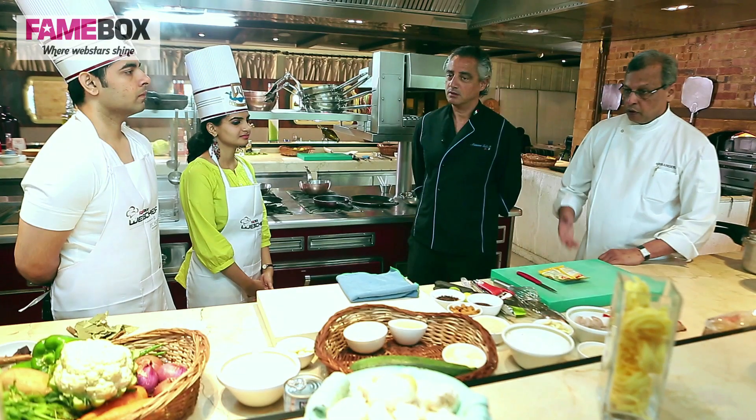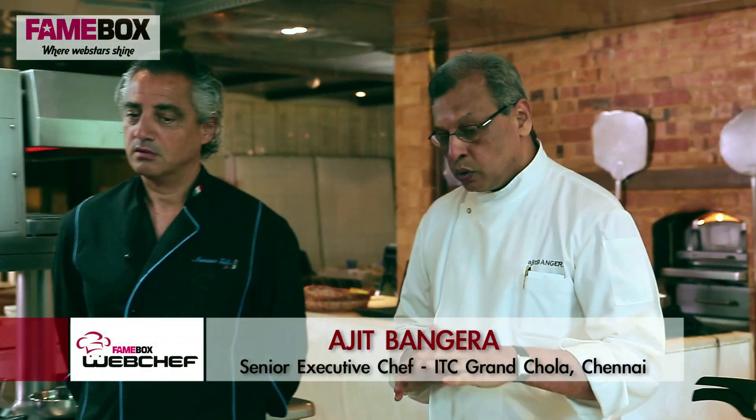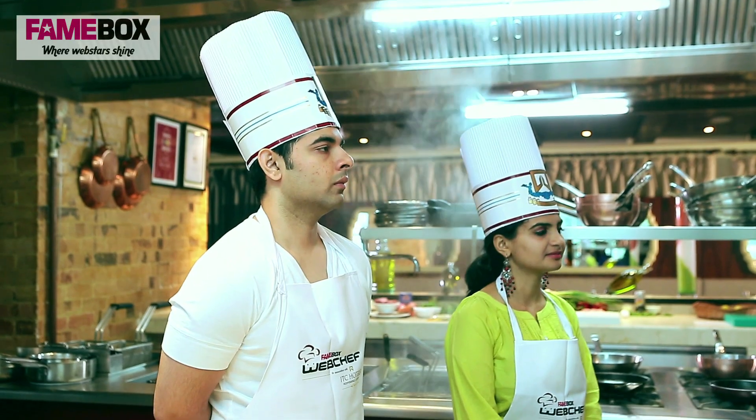Now I can see you have already got your ingredients out here. A couple of important things to remember: you have been given a tool kit and your basic essentials are all there. Now be careful, the knives are sharp. Sharp knives help you work better and faster, but they can also cut easily. So be careful how you use the knives.